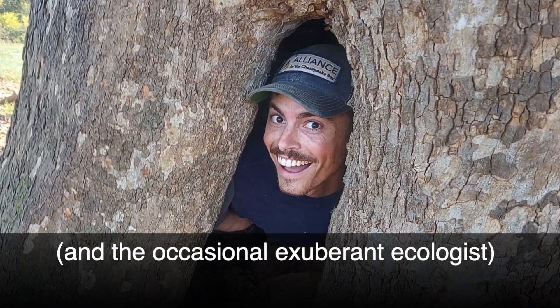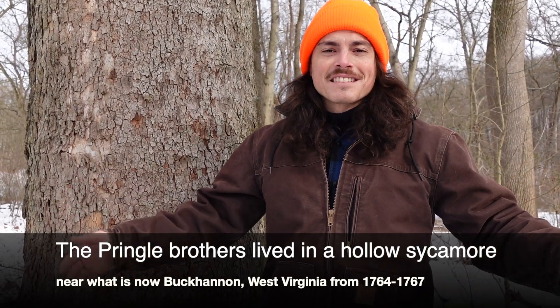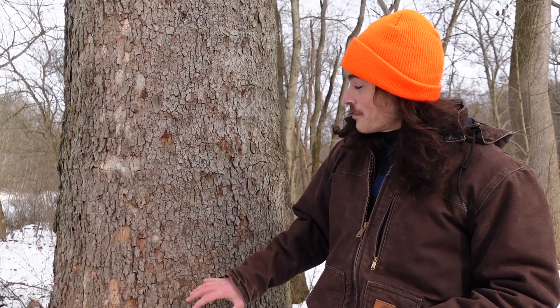There are even legends about early European pioneers living inside these trees. Supposedly the first Europeans to settle in what's now West Virginia were brothers who deserted during the French and Indian War. They thought they were being pursued, so they hid inside a big sycamore tree for three or four years — the first Europeans to ever live in West Virginia, according to legend.